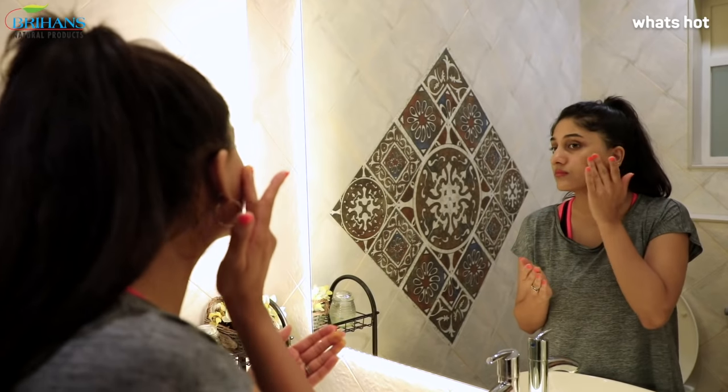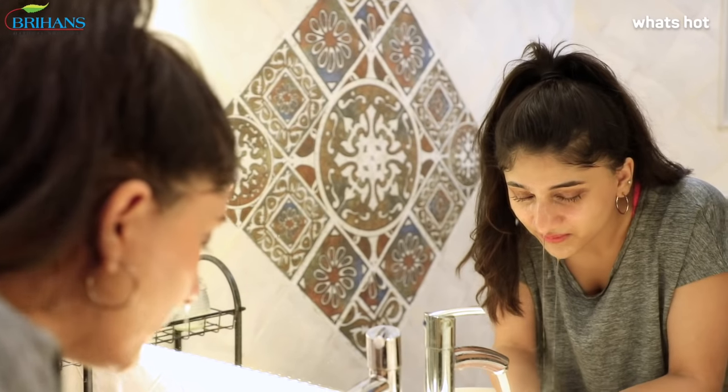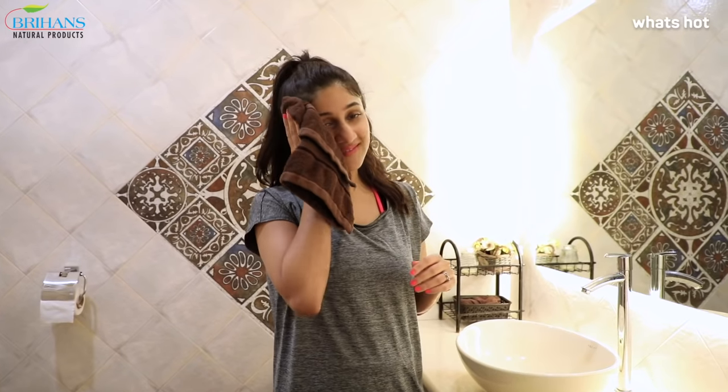Green Leaf aloe face wash gel with turmeric and tea tree gives me a refreshing and clean feeling after an intense workout. Just great!